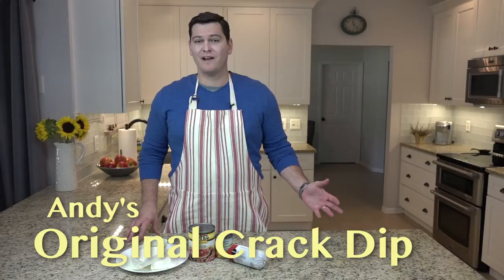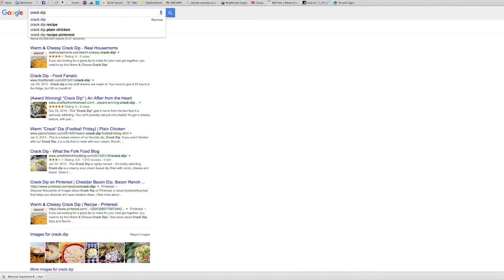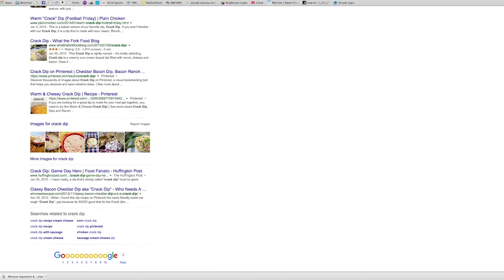Why is it called crack dip? Because it's insanely addictive. There's a bunch of different ways to make crack dip — you go on the internet, you're going to find a bunch of different recipes. This works for me, and it's one of the easiest ways to do it, so it will work for you too.